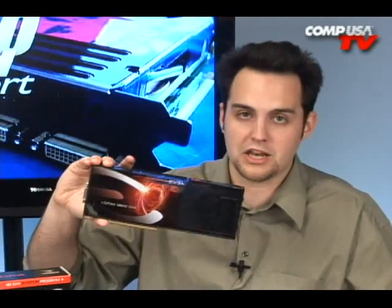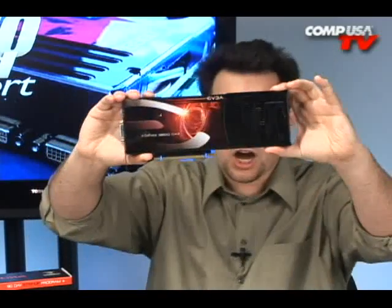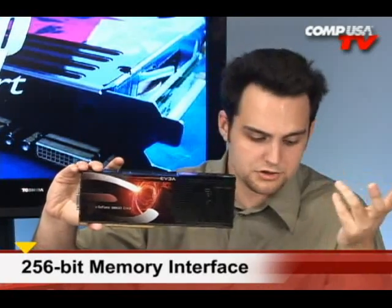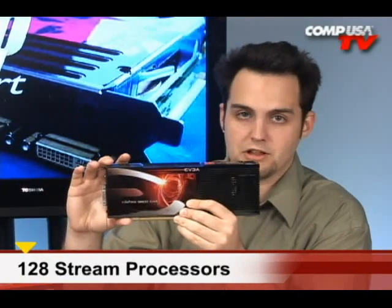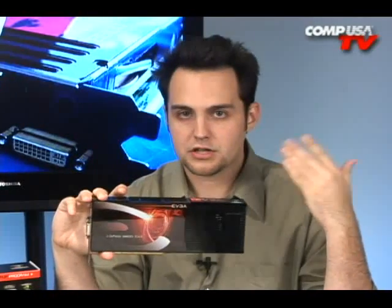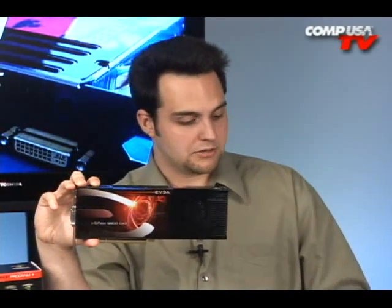We did some benchmarks — I'll show you those in a second. First, here's what we've got: 600 MHz core clock, shader clock at 1500 MHz, and the DDR rate is 2000 MHz. It's got one gigabyte of DDR3 — 512 megabytes for each core. Each core runs on a 256-bit bus, and each core has 128 stream processors. It's a monster. My predictions are that as time progresses and new drivers come out, this thing is going to be even faster than these preliminary benchmarks suggest.